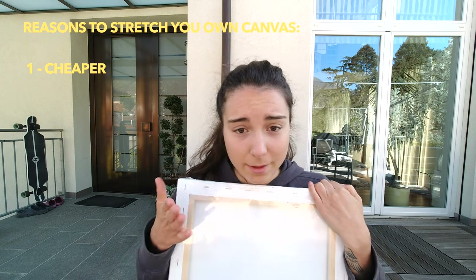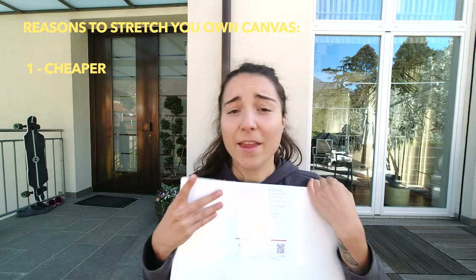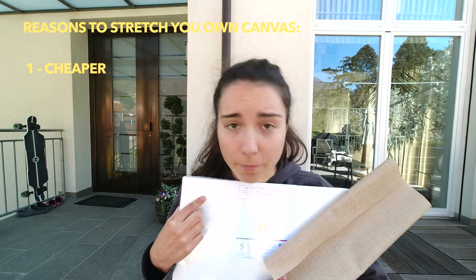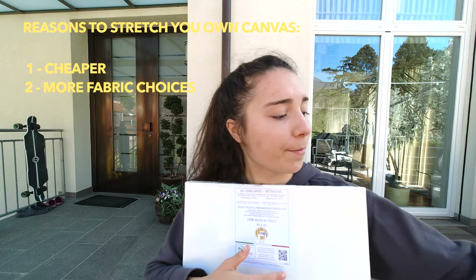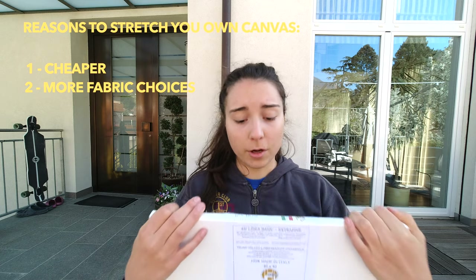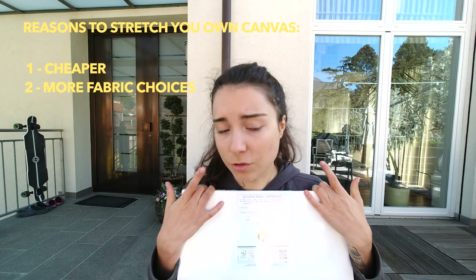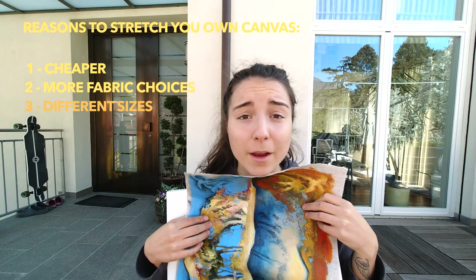You may ask why not just buy a pre-stretched canvas from the store. Well, there are a bunch of different reasons. One is price — buying fabric yourself is a lot cheaper. Another is variety: at the store you can usually only get white cotton canvas, but at the fabric store you can get whatever you want, which gives you a lot more freedom. Another reason is size — you're restricted to certain sizes at the store, but if you cut your own fabric from a roll, you can choose whatever size you want.